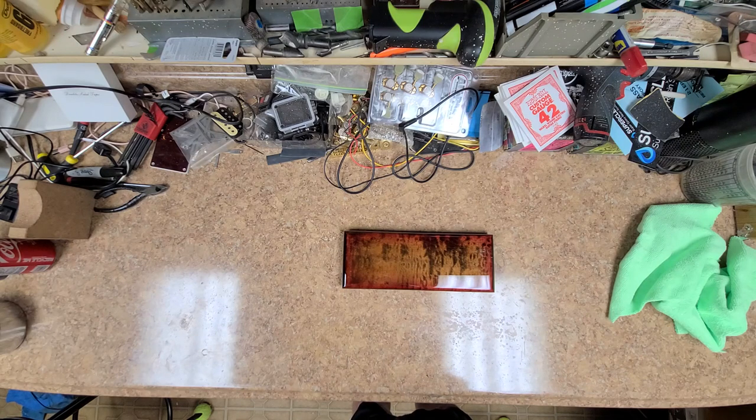Anyway, that's my story and I'm sticking to it. That's what I've been up to. I need to get back to George's guitar — he's been waiting patiently and that's the only thing I haven't shipped out yet. You guys take it easy, have a good one, and I'll catch up with you all later.